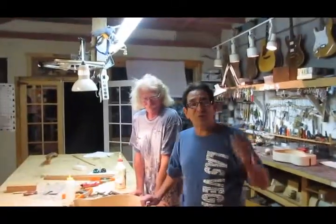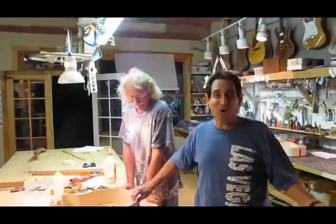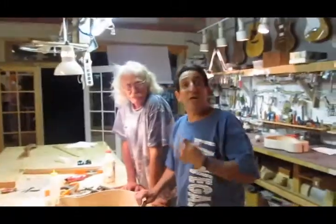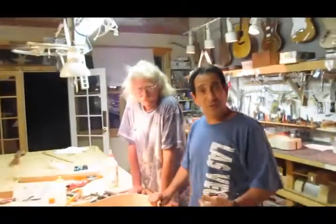Hi, welcome to Jonas Guitars once again. I'm your host, Rockin' Jay, and Jonas' Apprentice. Today we're going to show you step two in the building of the piece guitar.